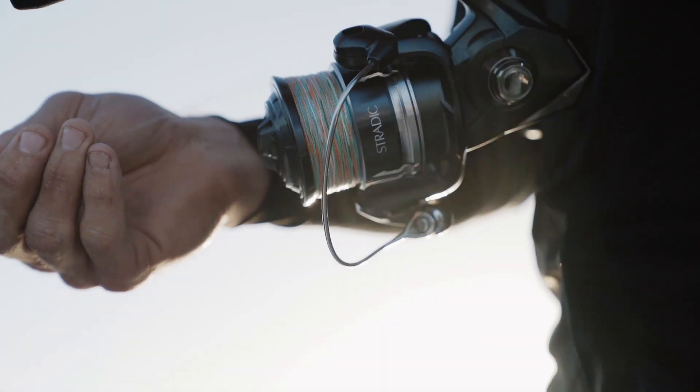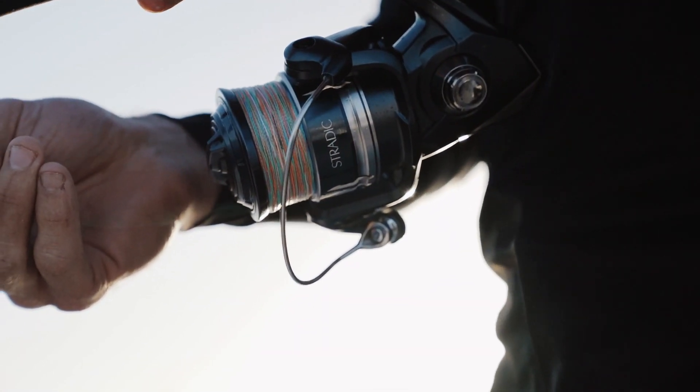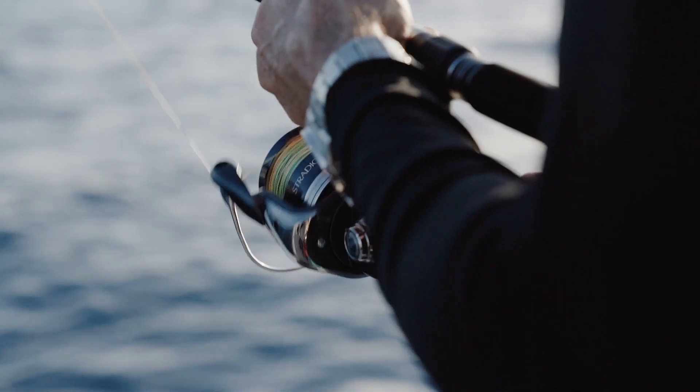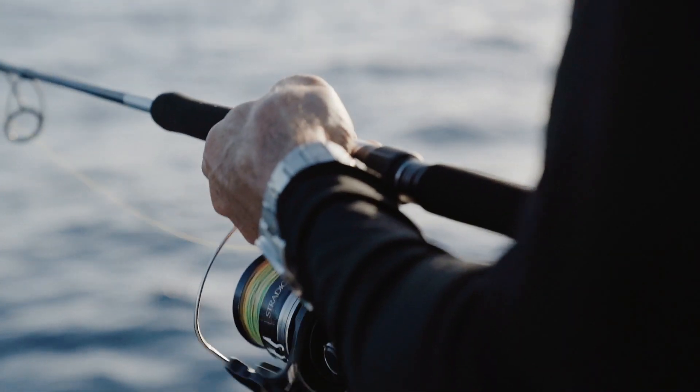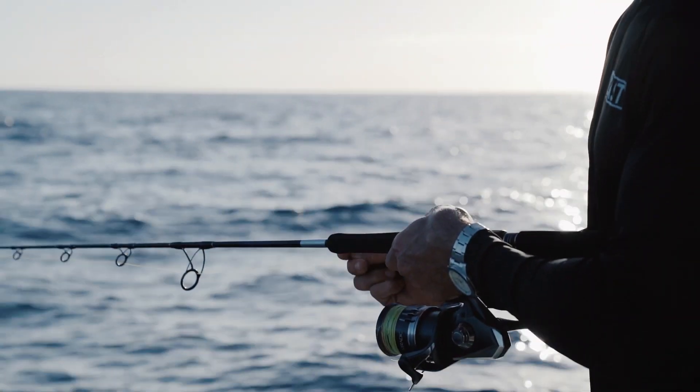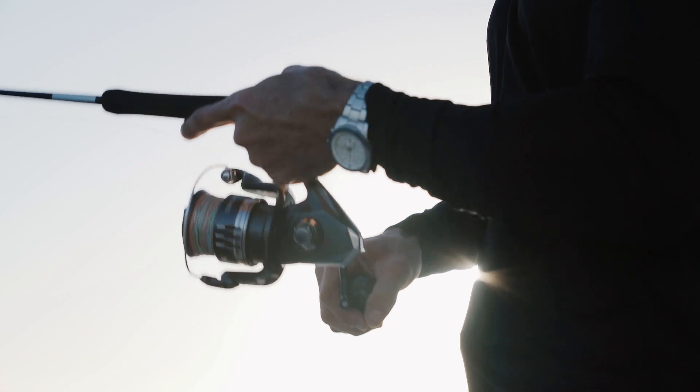The Stratik SW comes in four different reel sizes: the 5000 and 6000 XG, 8000 PG, and 10000 HG, which we'll be using today. Depending on which model you choose, you'll have up to 13 kilos of drag, and they all feature the new power knob which gives you greater comfort in the hand.